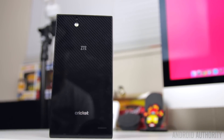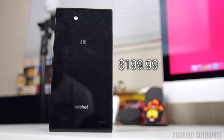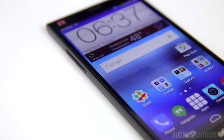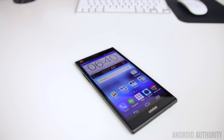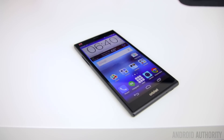The ZTE Grand X Max Plus is available now on the Cricket network for $200 prepaid, making it one of the more easily affordable large-screen smartphones out there. For only $200, ZTE was able to create a very formidable package. The design might not be too flashy but it provides a great overall experience and, most importantly, great battery life. The 6-inch screen size will make many consider it a phablet, but if you're looking for a large screen without paying a large price, this is definitely a solid option worth considering.